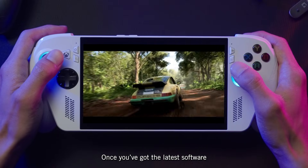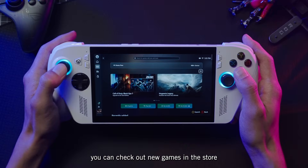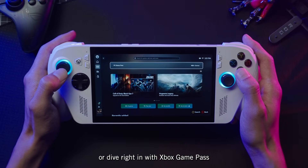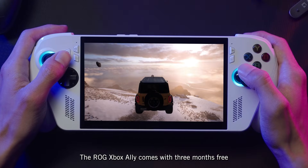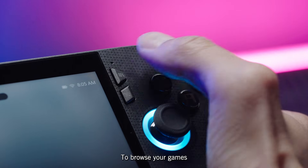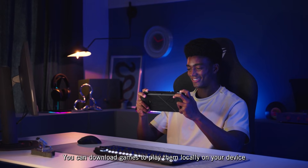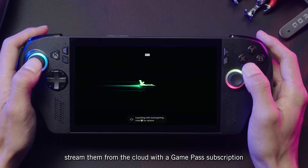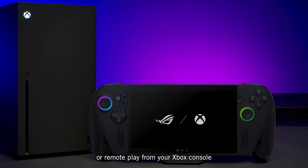Once you've got the latest software, you're ready to start gaming. From the new Xbox app, you can check out new games in the store, or dive right in with Xbox Game Pass. The ROG Ally comes with three months free, so you can start playing right away. To browse your games, press the Library button on the right side of the device. You can download games to play them locally on your device, stream them from the cloud with that Game Pass subscription, or remote play from your Xbox console.